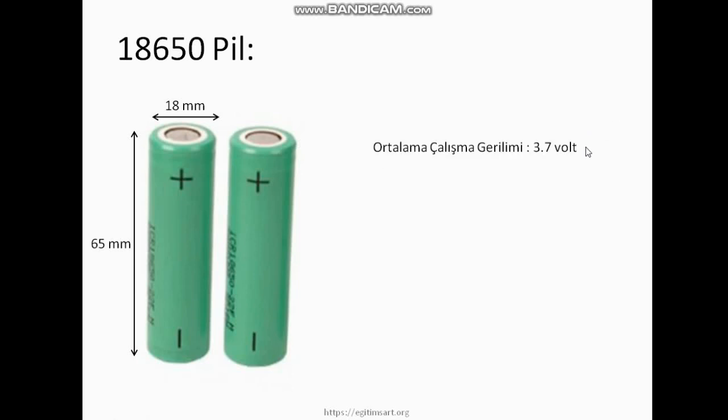Bunlar yaklaşık 3.7 volt nominal gerilim üretiyorlar. Ama şarj ederken 4.1 volta kadar şarj oluyor. Deşarj olurken de 2.5 voltun altına düşmemesine dikkat ediyoruz.